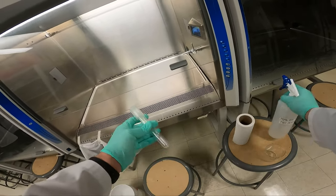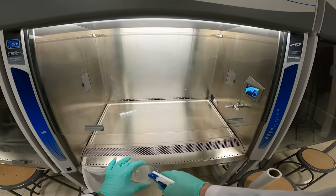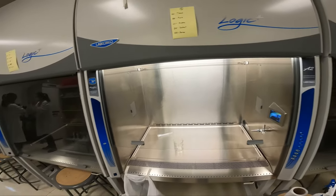Every item that goes inside must be sprayed down with ethanol to sterilize it. So we'll spray it and gently place it inside. Please note: don't spray your items on the main walkway — it'll make the floor very slippery with ethanol and it can cause an accident.